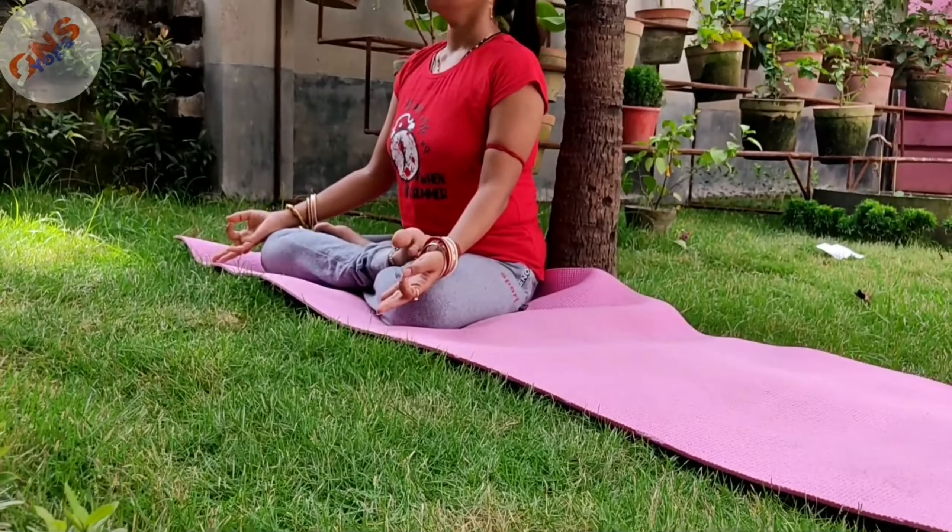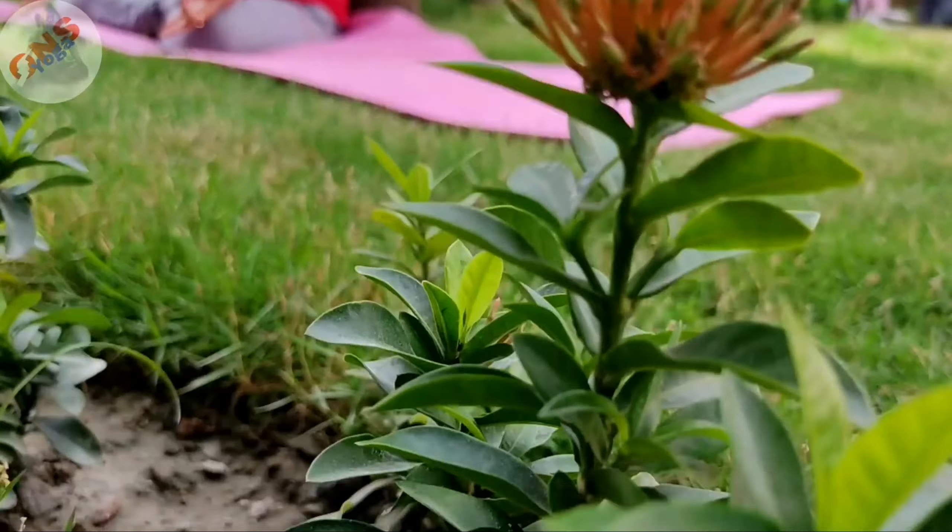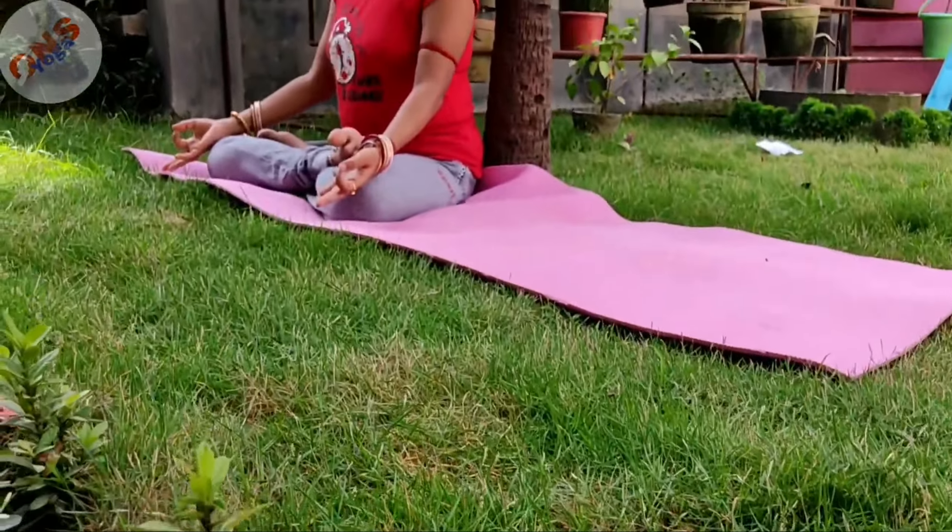That is why it is recommended that before doing any pranayama, you must practice Kapal Bhati first.